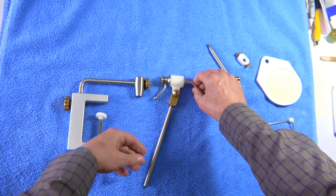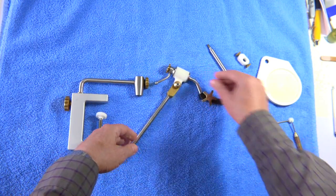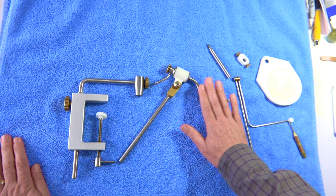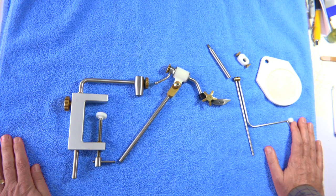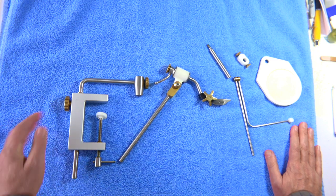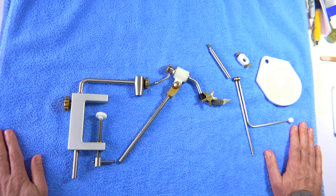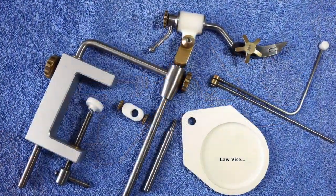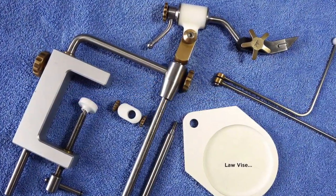So that's the Law Vise. Many people ask me what vise I use — unfortunately you can't get it from Lawrence anymore, but it's a great device. I hope you enjoyed that look at the Law Vise. Thanks so much.